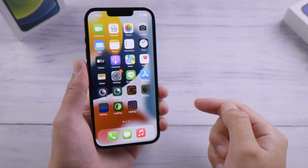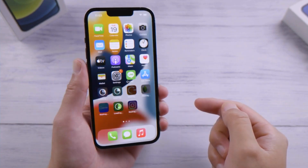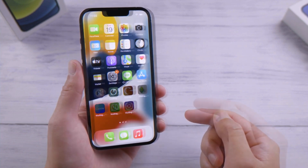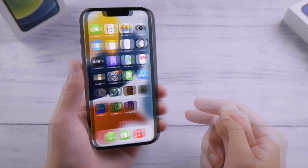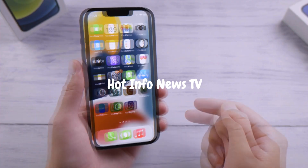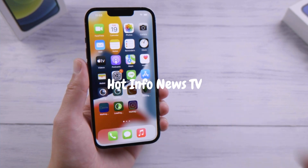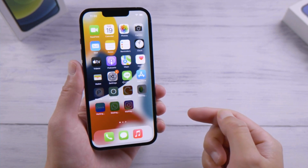That's it — you've successfully set up your security key to unlock your iPhone. One thing to keep in mind is that you'll need to have your security key with you to unlock your iPhone, so make sure you keep it in a safe and accessible place. Using a security key is a simple and effective way to protect your digital devices from unauthorized access. We hope you found this video helpful, and be sure to subscribe to our channel for more helpful tips and tutorials.